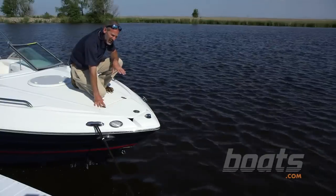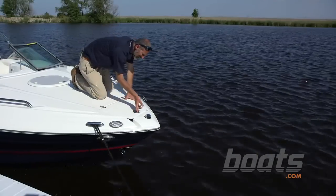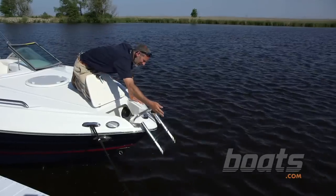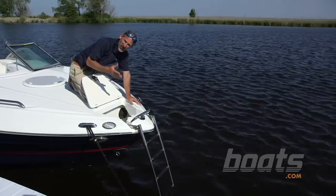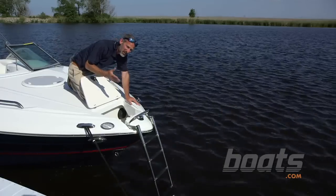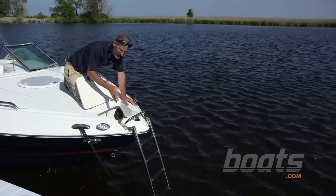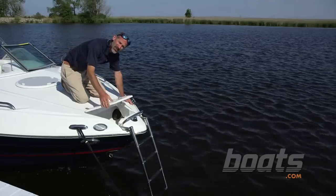The anchor locker design on this boat is really interesting. Pop it open and you'll find a self-deploying ladder. If you're the kind of person that tends to beach the boat and go swimming or picnicking, that's awesome. But if you're the kind of person that tends to anchor out in open water often, that could get in the way. It's an interesting trade-off.